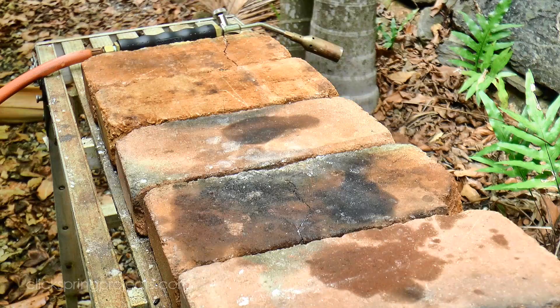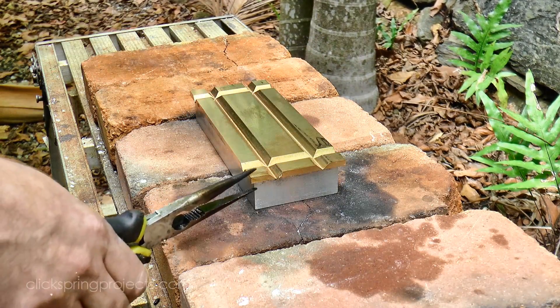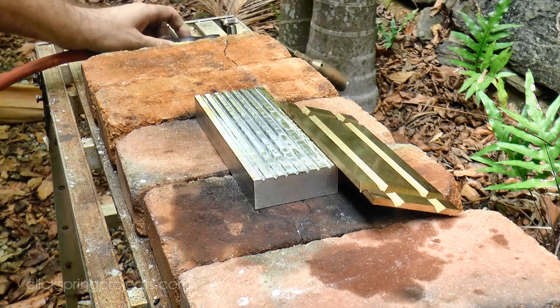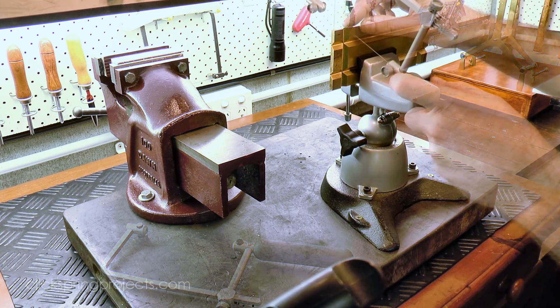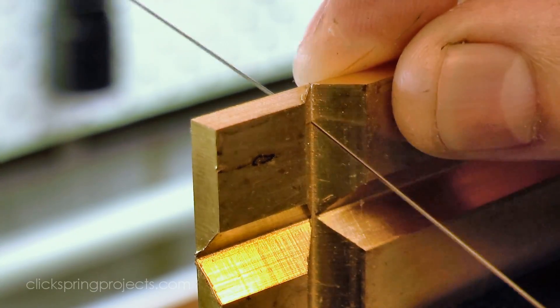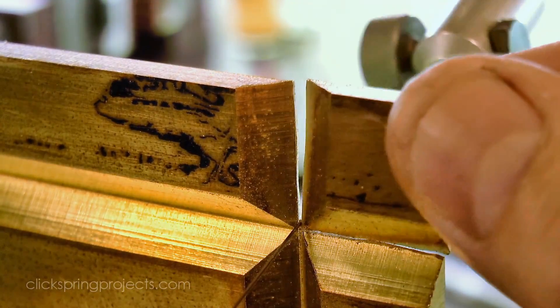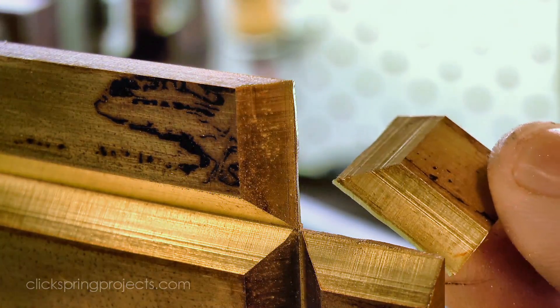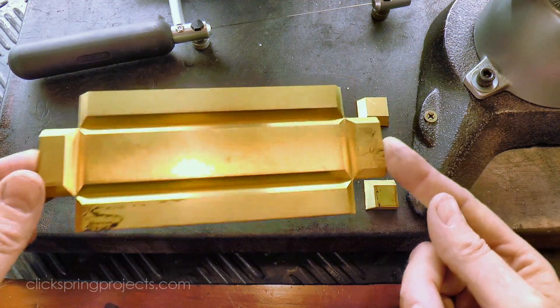And as always with superglue, a gentle heat breaks the bond. The little corner pieces need to be removed before I can fold the box to shape, so I used a jeweler saw to take care of those, and then I tidied up the saw cut on the belt sander.